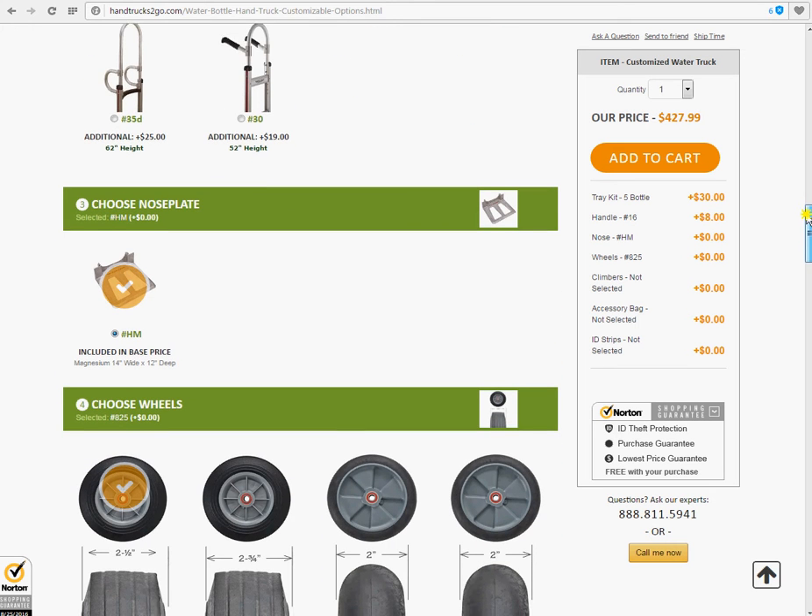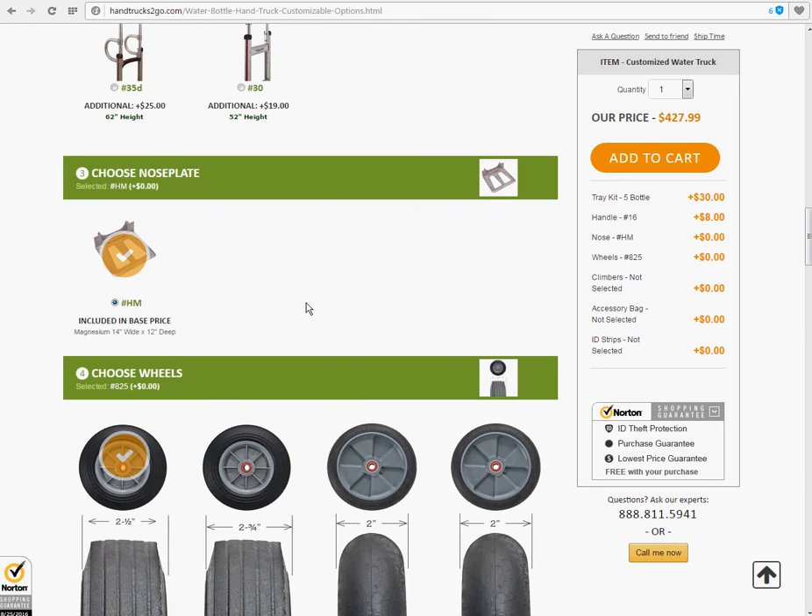Number three, choosing your nose plate. This is great for indecisive people — it's already pre-selected, and you only have one choice.